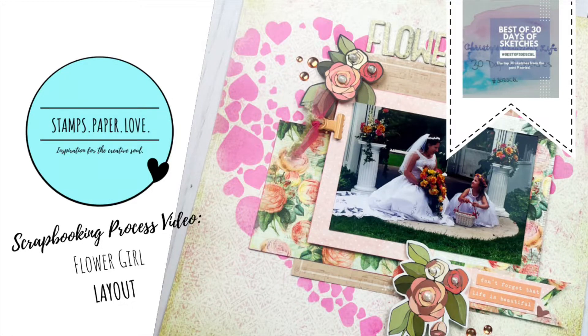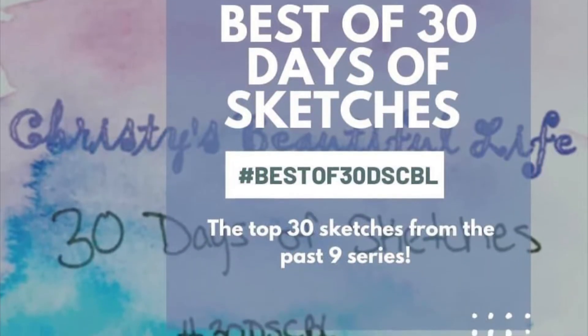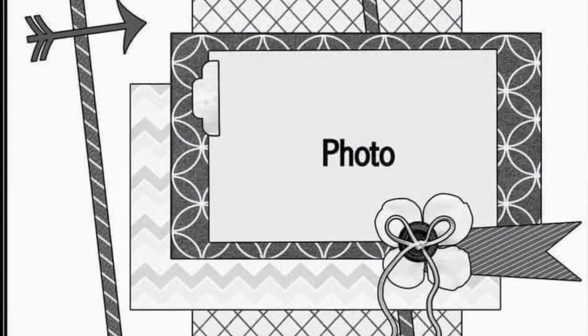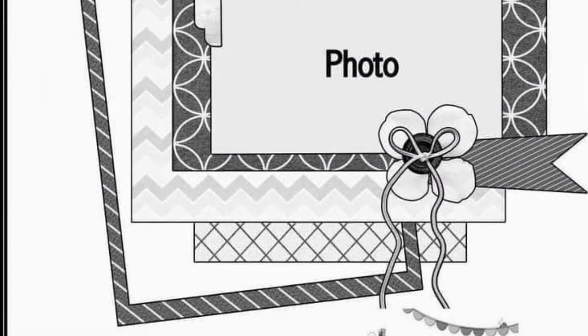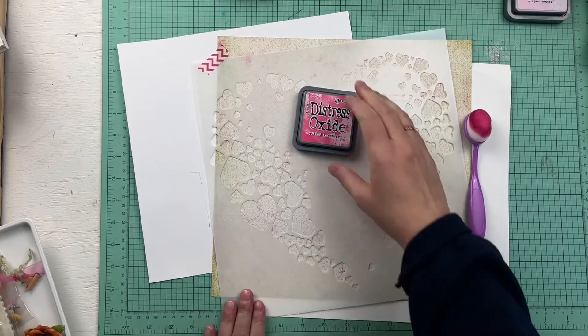Hello, this is Heather from Stamps Paper Love. During the month of June, I am participating in the Best of 30 Days of Sketches with Christie's Beautiful Life and several other fabulous scrapbookers. Be sure to check out the link to the playlist below so that you can see all of the creations this month.